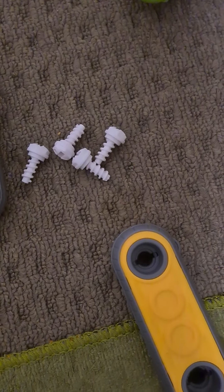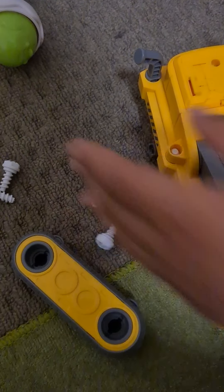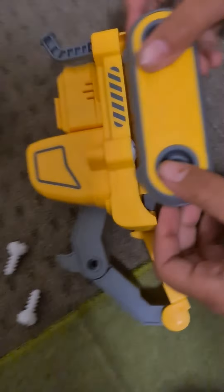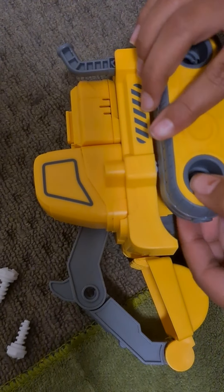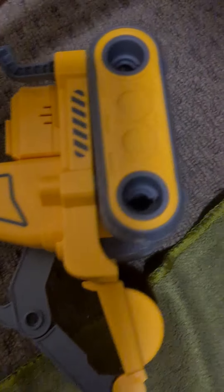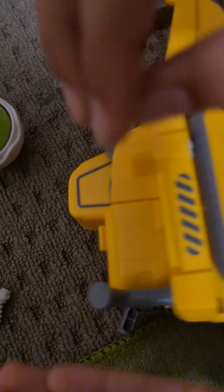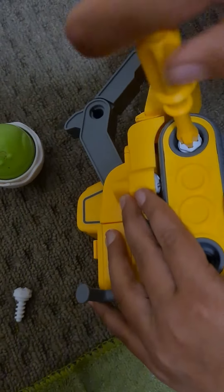For that we need to use screwdrivers too. What can we do to plug it? A white screw. I have a lot of white screws. Look at the wheels. Is this supposed to be like it? No, it's the wrong way. There we go. Time to get this.